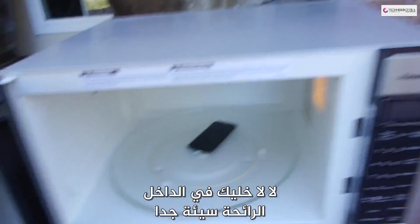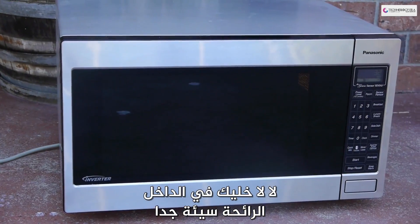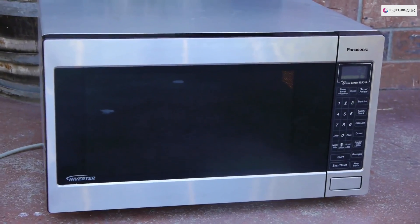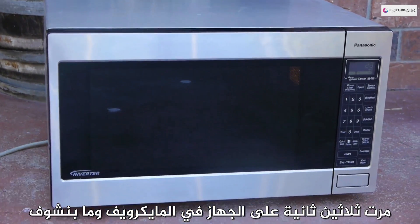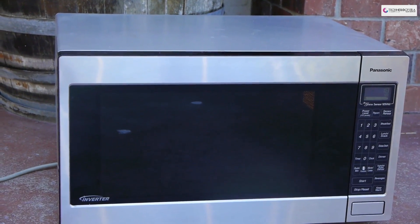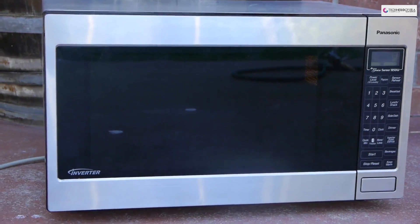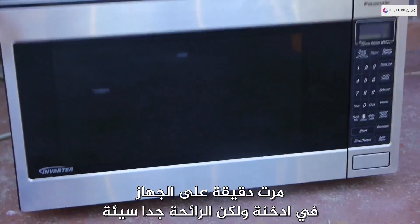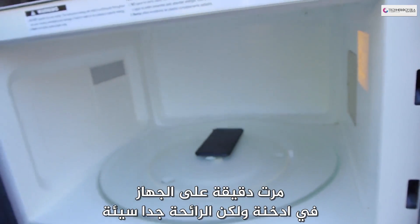No no, stay in there — that smell is so bad, oh my gosh. That phone is microwaving for 30 seconds now and there's not a single spark. Like for real, Apple — what would you guys do to this phone? Make it microwave proof? It's been a solid minute right there.